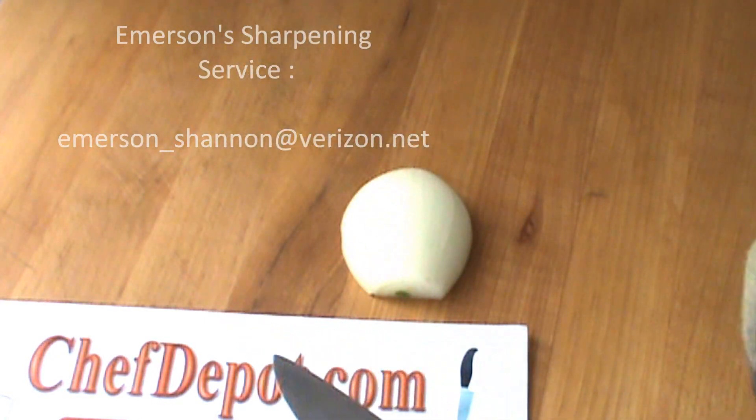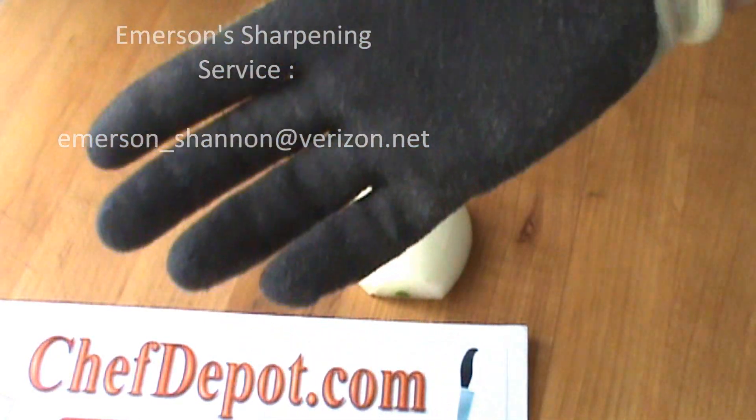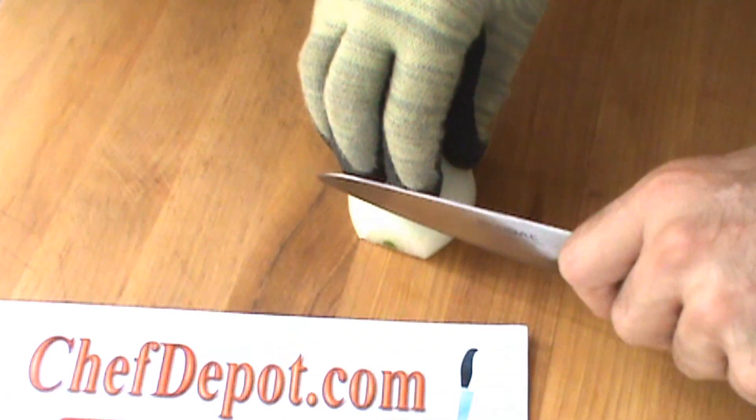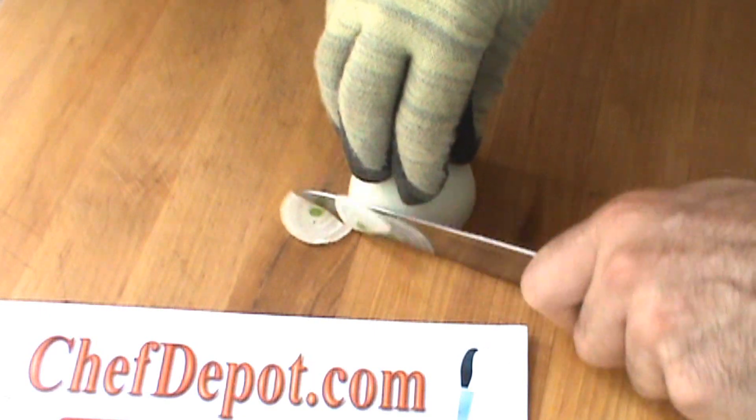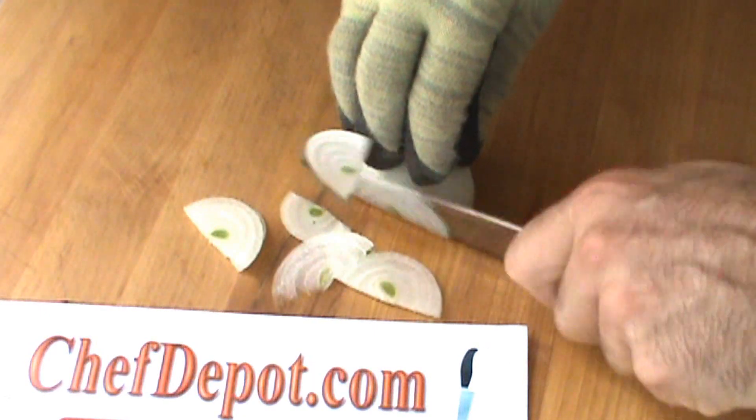The knife is very sharp. We're going to do a quick onion test here, and I'm wearing a Kevlar glove — it's cut resistant. I'm just going to give a little slice or two. I want to show you that with a good knife you can go pretty fast and pretty thin. That's a nice slice there.